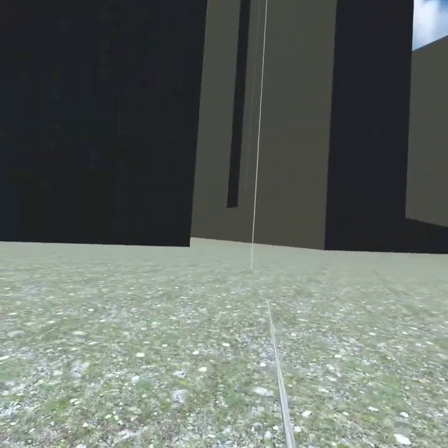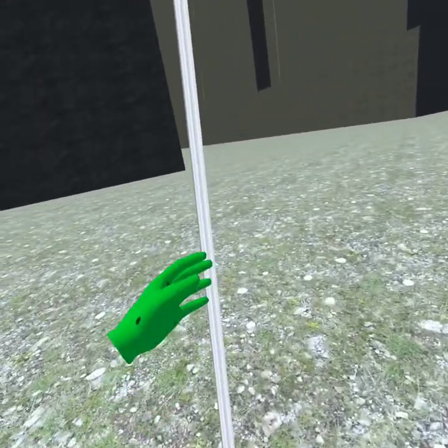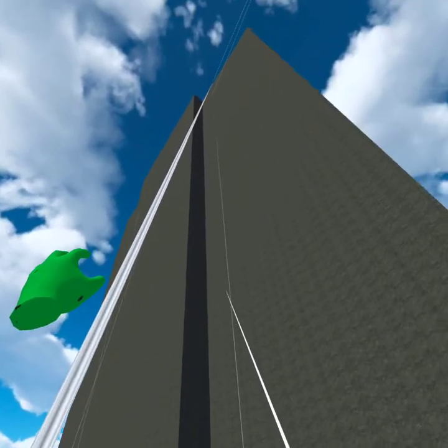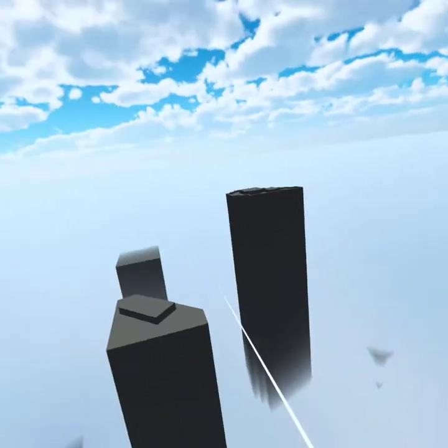Physics don't really work properly, so you can actually do the zip line upward as well. So yeah, it's an easy way to get on top of buildings.